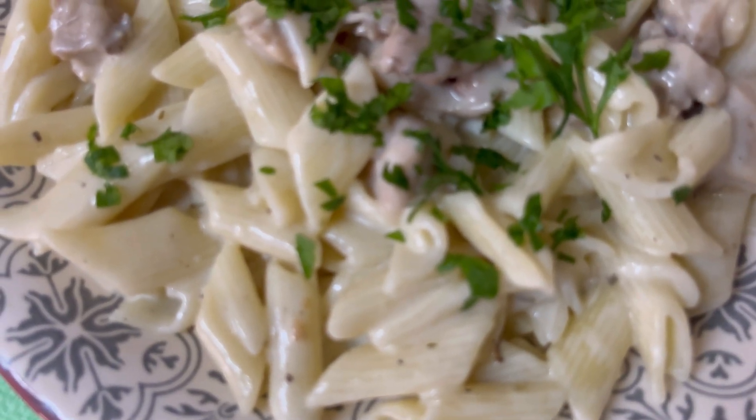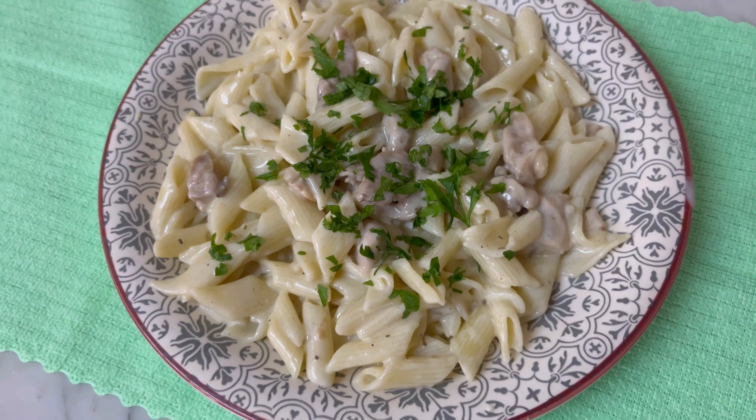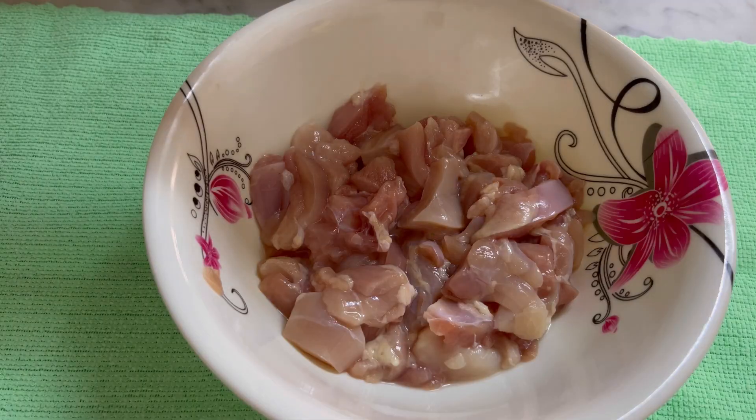Assalamu alaikum everyone! Today I have made this very delicious white sauce pasta which I will share with you.